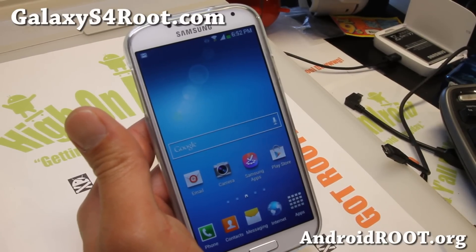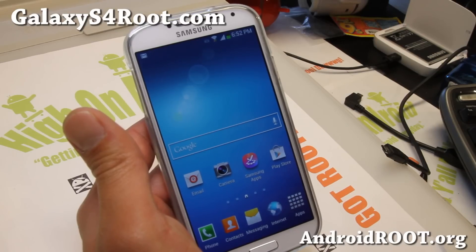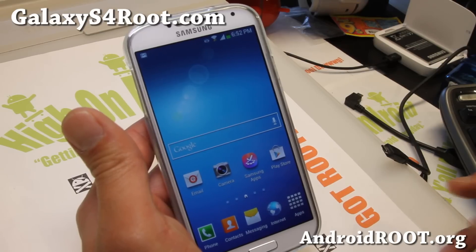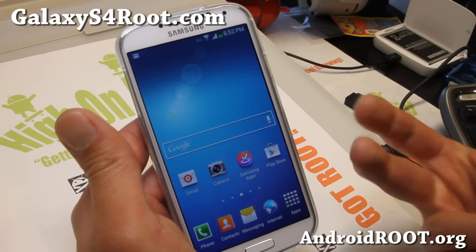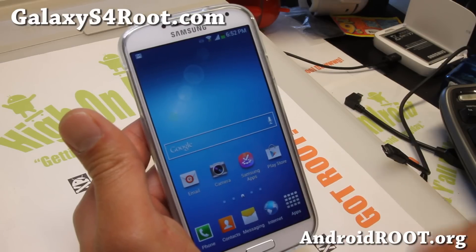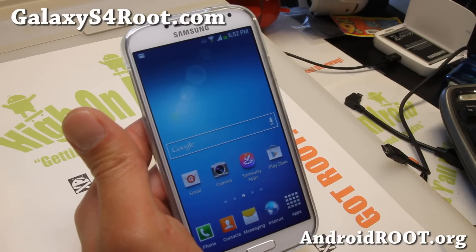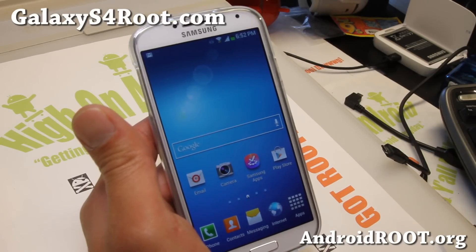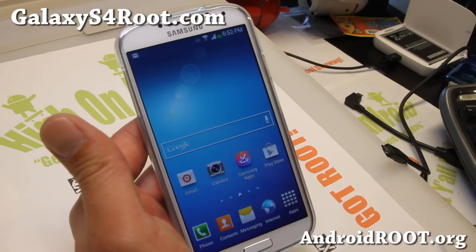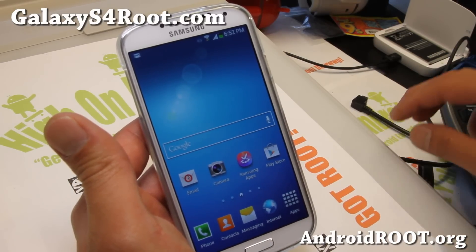Hi folks, it's Max from GalaxyS4Root.com. Today I'm going to show you how to root any Galaxy S4 using the custom recovery method, the ClockworkMod recovery method. Basically we're going to install a custom recovery on our Galaxy S4 and install root by using a SuperSU zip file. You will need to use Windows for this version; I'll have another guide using Mac and Linux later, but this is for Windows only.